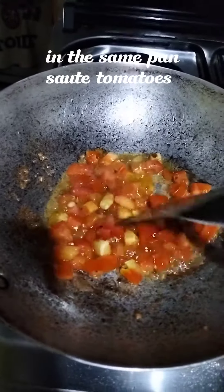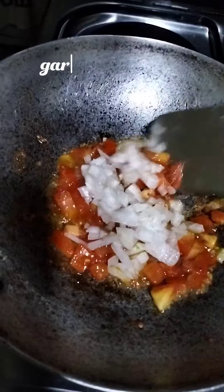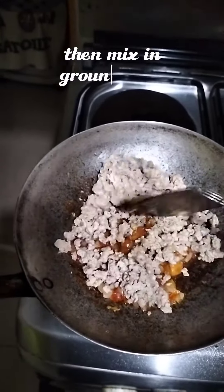In the same pan, sauté tomatoes, garlic, and onion. Then mix in ground pork.